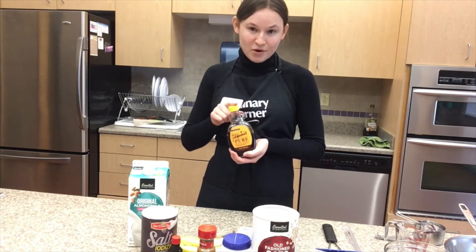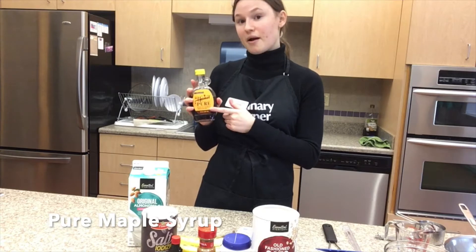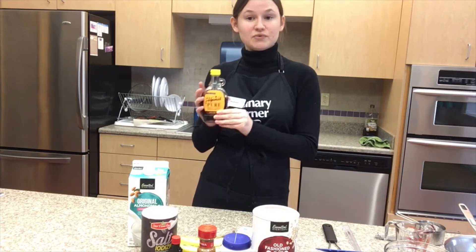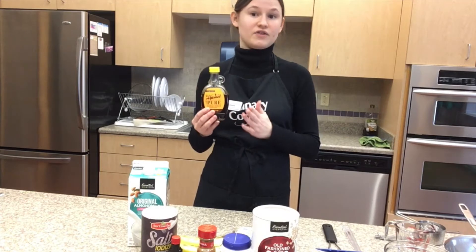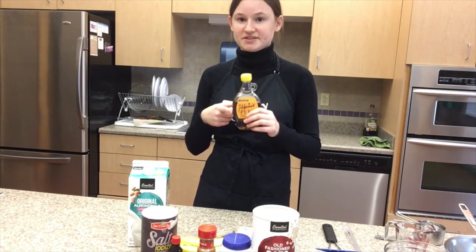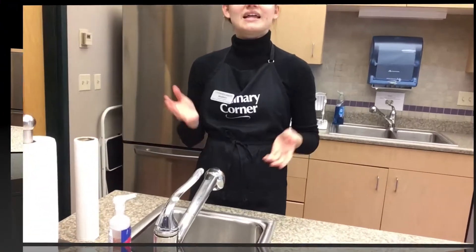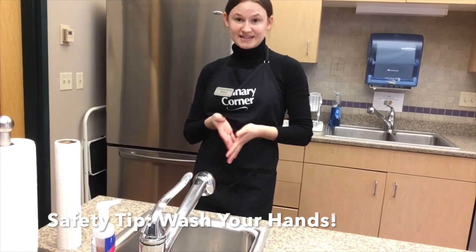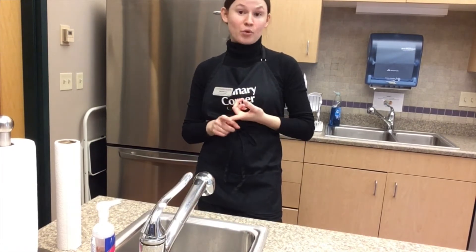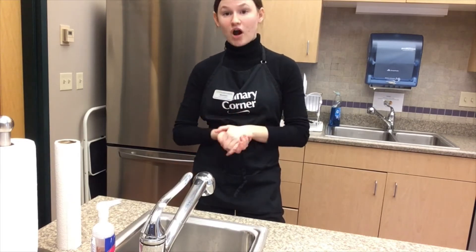Probably the most expensive ingredient, but the one I recommend most, is pure maple syrup. It can be a little pricey, but I recommend it because it doesn't have artificial flavors or high-fructose corn syrup — it's just 100% maple syrup and it lasts a really long time in the fridge. Now the most important step is hand washing, which is important for stopping the spread of germs, diseases, and for preventing cross-contamination.